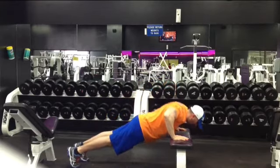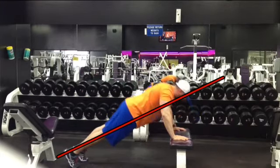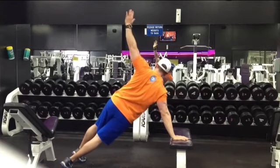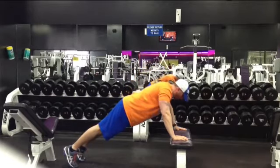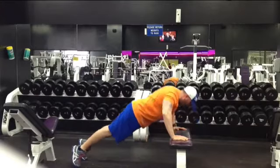Go down the pushup — body nice and straight — rotating the hips and the shoulders at the exact same time. It's a lot of core control. You notice they both rotate at the same time. Down and repeat the other side.